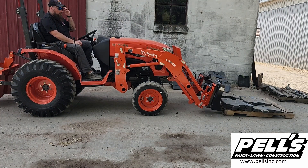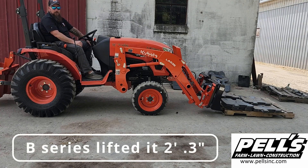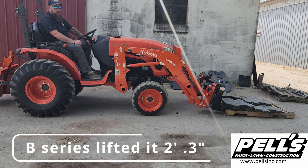So just in comparison, we took 220 pounds of weights off from this, which gets us back to that 1,100 pounds where the B-Series lifted it up. We're going to have to go back to the video, but we're going to lift this one and see if it goes higher than it did with the B-Series.